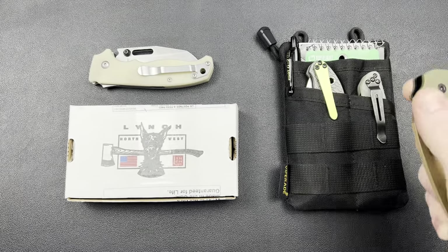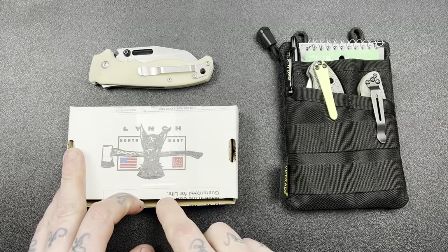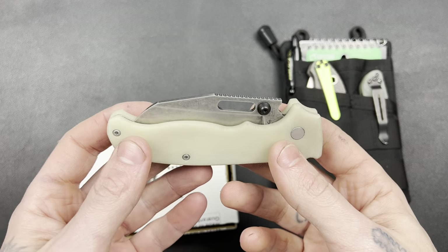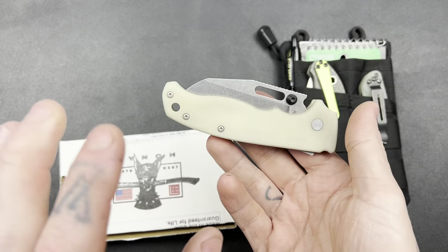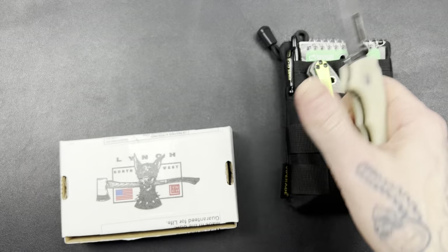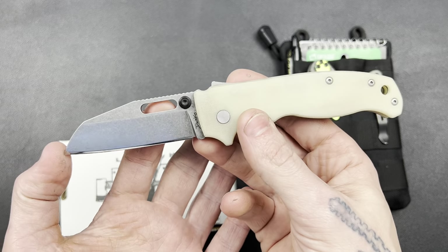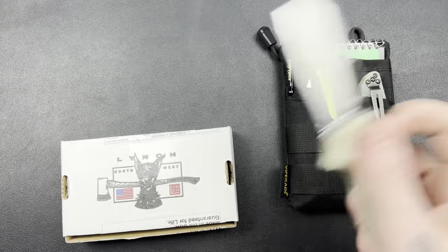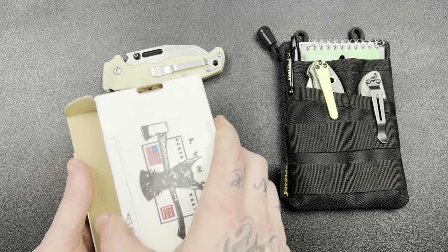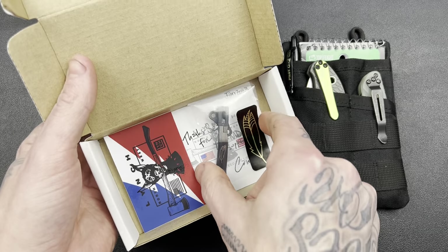What's up guys, Sean here. I just wanted to do a quick unboxing with you. I did already crack into this — this is a clip that I ordered for my Demco 80 20.5 that I am currently in the process of building out. I have scales and a backspacer on the way. My clip did just come in and I am super amazed, so I want to give a huge shoutout to Lynch Northwest. Check this out — one of a kind.